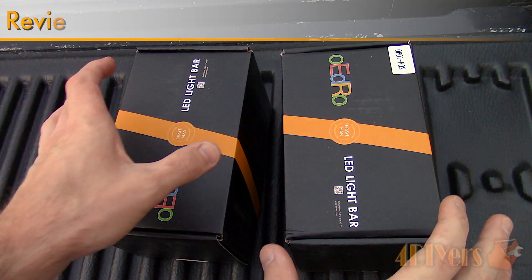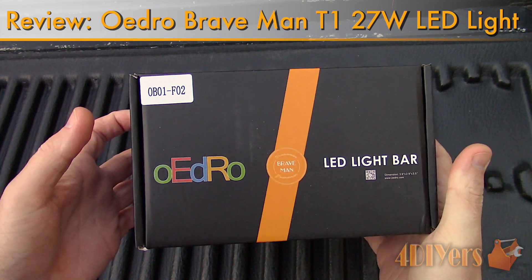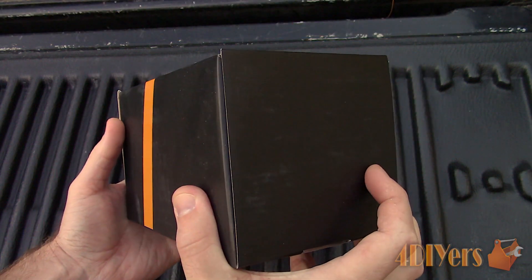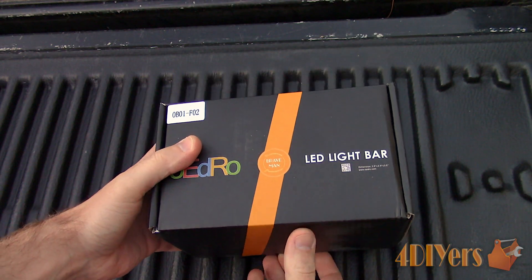Hello viewers, FordDIYers here with another video for everyone. In this particular video, I'll be reviewing these LED floodlights made by Odro. If you're not a subscriber, be sure to hit that subscribe button, and if you have enjoyed this video, don't forget to give me a thumbs up.